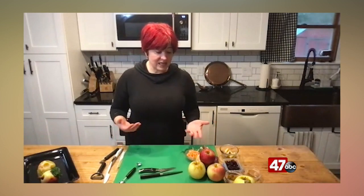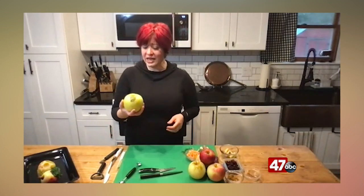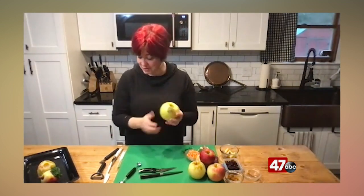This is really easy and kids of all ages can do this. We can still get local apples in Maryland, which is great. You can get the ones with the little leaf on them, which I love so much.